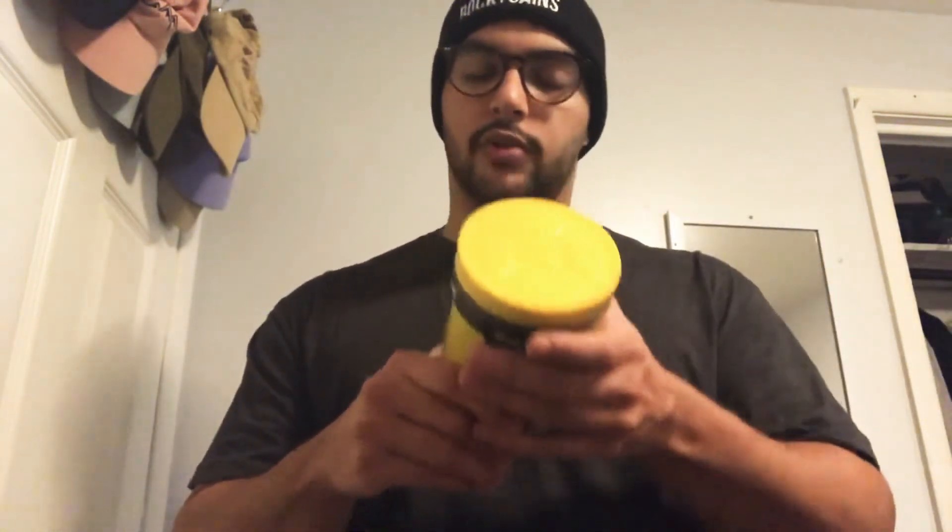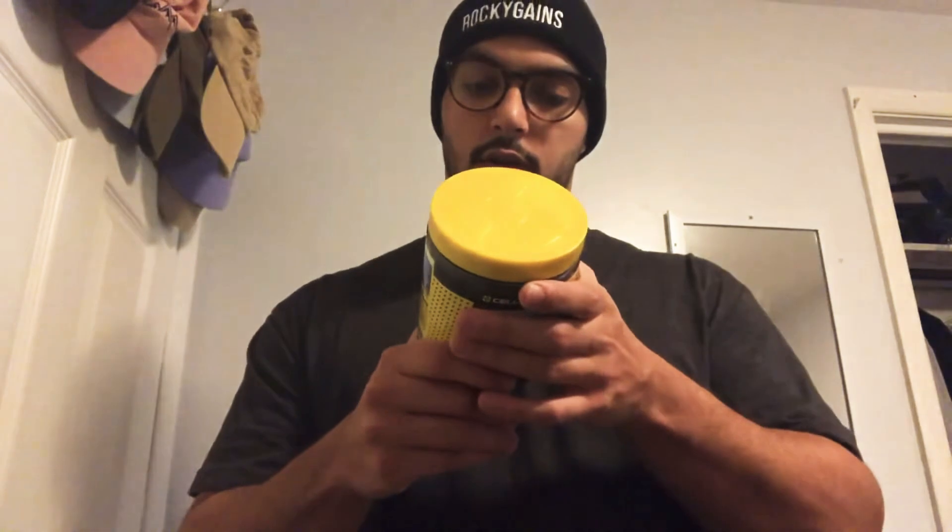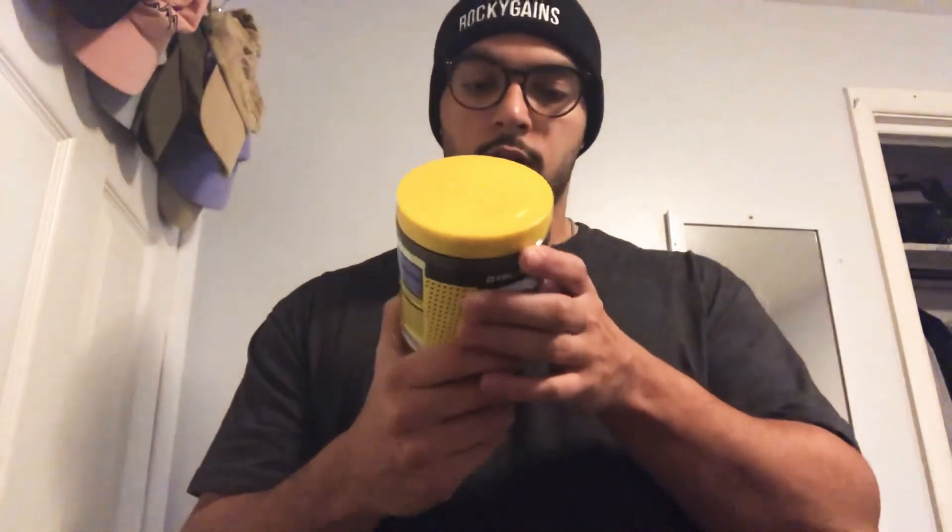Sorry for the angle — I actually bought a tripod attachment because I love recording with my phone, it's super convenient, but the angle's weird. So I bought a tripod attachment to add to my gorilla pod and my other tripods, so hopefully we can start getting better angles. But we'll go ahead and take a look at the C4 pre-workout.